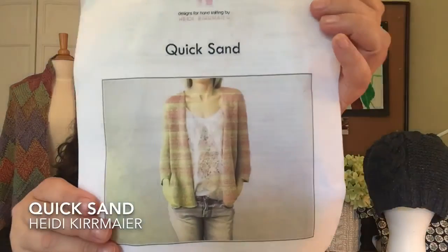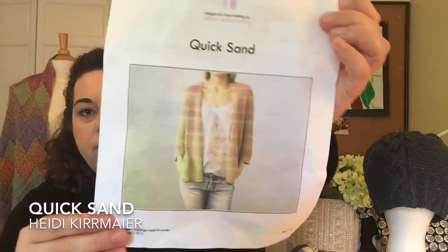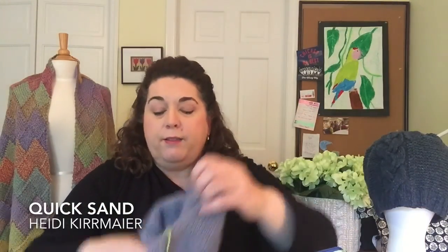In terms of finished objects, I currently have over ten projects going at this time, so I don't have any finished objects this week. But I did have three projects I wanted to show you that are works in progress. The first is an update on my sweater. This is the Quicksand pattern by Heidi Kermeyer. Here's what it looks like — it's not going to be striped, that's just the way my printer printed it out. Clearly I need to change my color cartridge. It is coming along. I am making it out of the most gorgeous yarn by Woolfolk called Far.